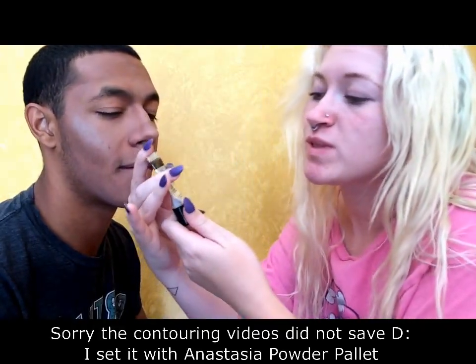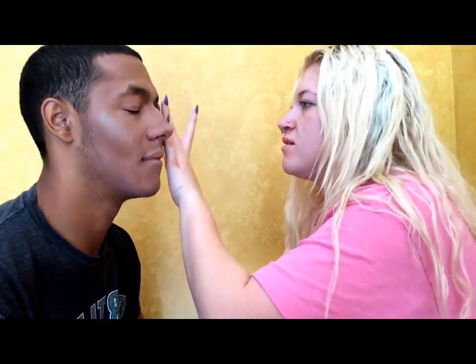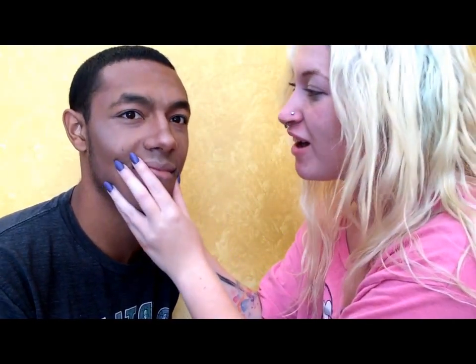Now we're going to prime his eyeballs with some Smashbox 24 Hour Eyeshadow Primer. Can we take a minute to look at this friggin' highlight? Do you see this highlight you have going on? Look at that — highlight on your nose, your lip. Rockin' it.